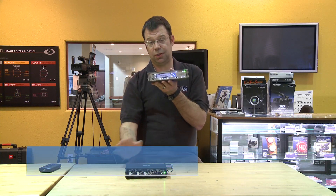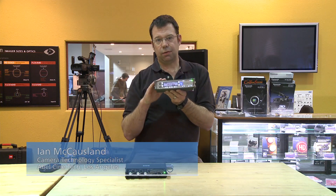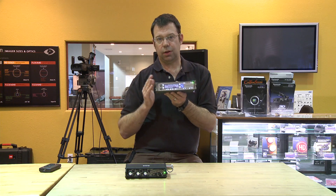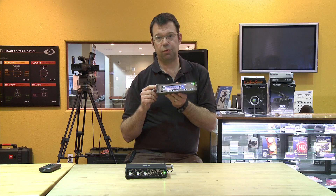The 702T is part of the 7 series of recorders from Sound Devices. The 702 is a two-channel recorder and it records to either a compact flash card or to a hard drive via FireWire 400.